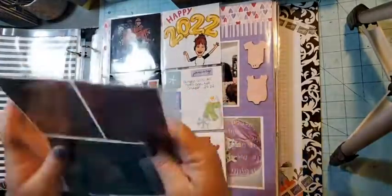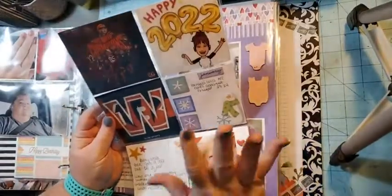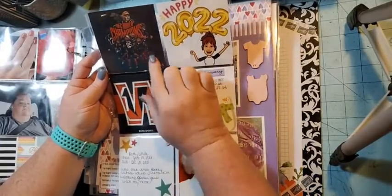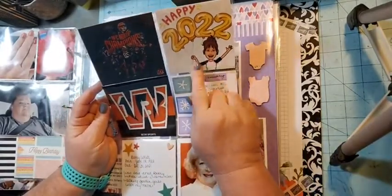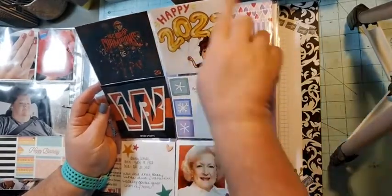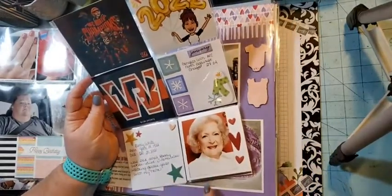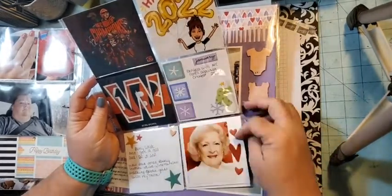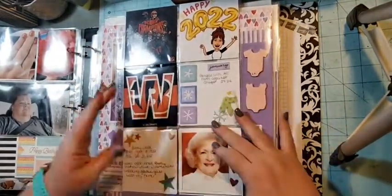This is just a six-by-eight page protector where I do other stories in different page configurations. These are 2022 pictures — the Bengals won the AFC and were going to the Super Bowl, so these were shared on my Facebook and I screenshotted them. This is a meme I used for my Stampin' Up business — a Bitmoji I created with stickers on white paper. Then Betty White passed away — she passed in December but right at the beginning of the month — so I did a flip with two pictures of her.